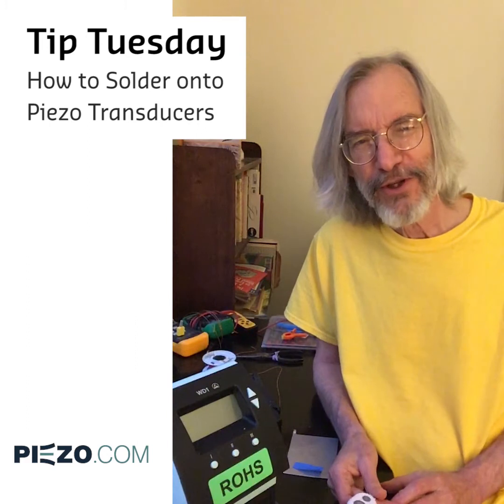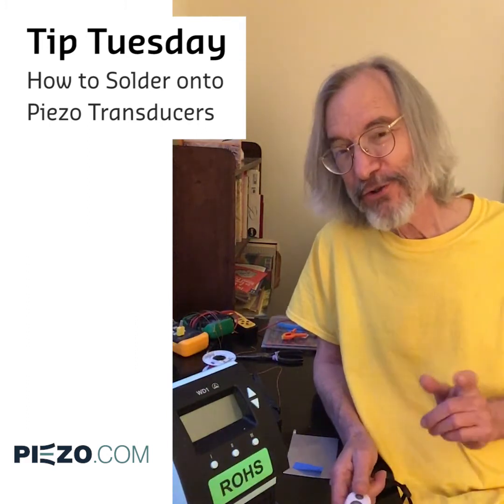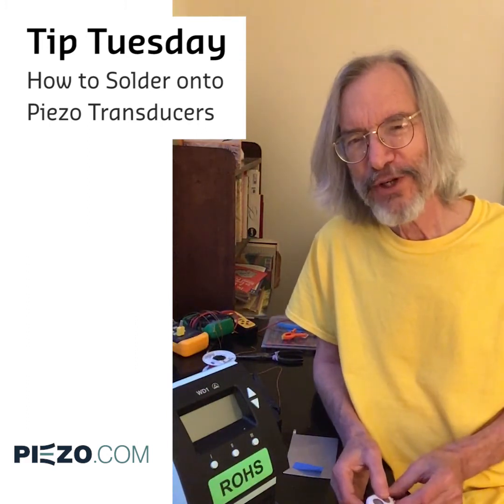Hi, this is Rob at piezo.com with a tip about how to make a good solder joint to a piezo transducer.